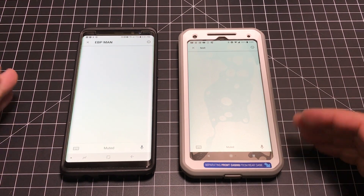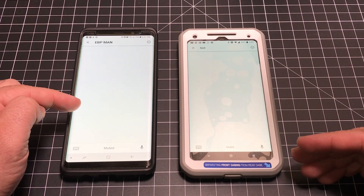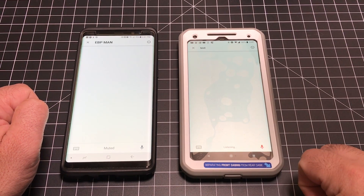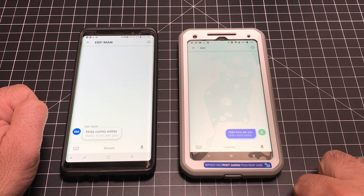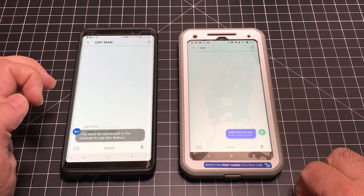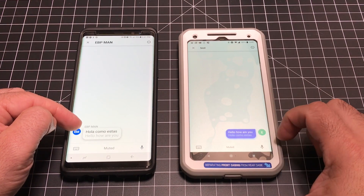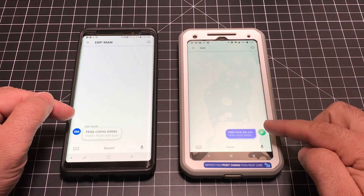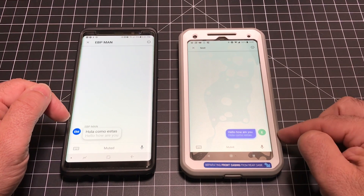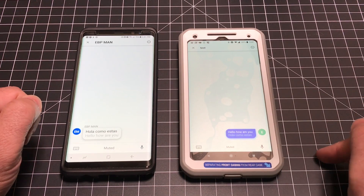I've muted both of them just so we can see how it works. I'm going to unmute my phone and speak in English, and then you'll see the translation in Spanish on the other phone. 'Hello, how are you?' — now you'll notice over here that we now have 'hola, como estas?' I said 'hello, how are you?' — that's an accurate translation. What I heard in the earpiece I'm wearing was the Spanish translation of what I just said in English.